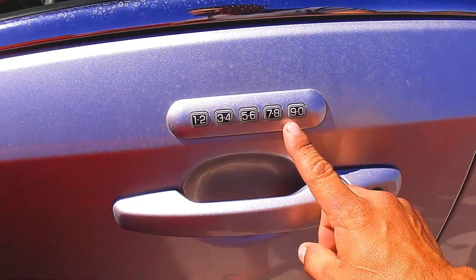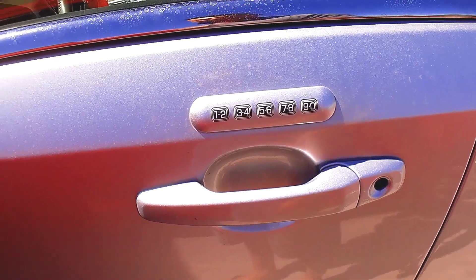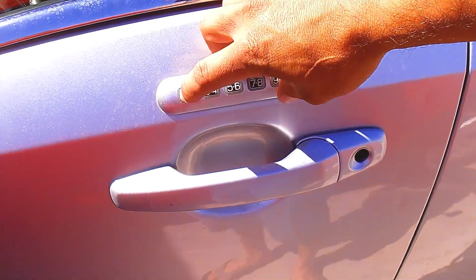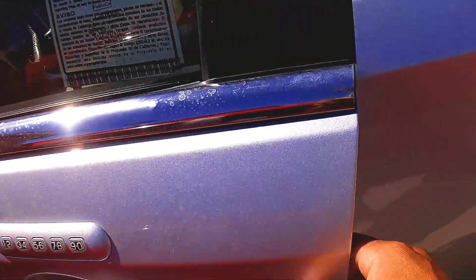I didn't have the code for this keypad, but I found it. So this might help a lot of you guys. As you can see, it works.